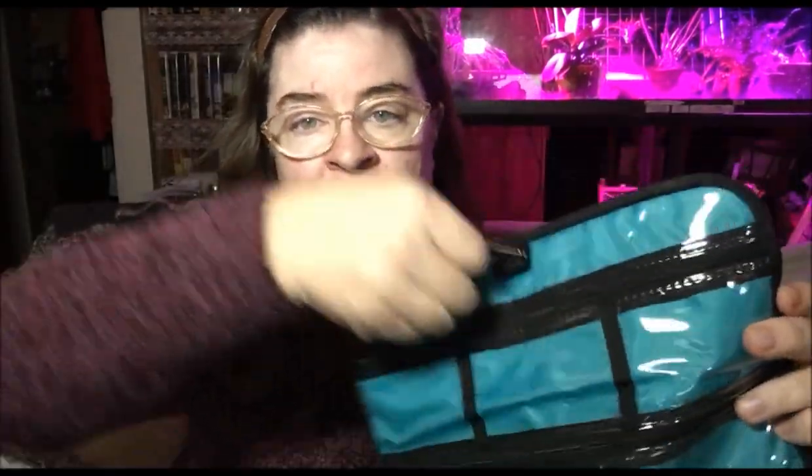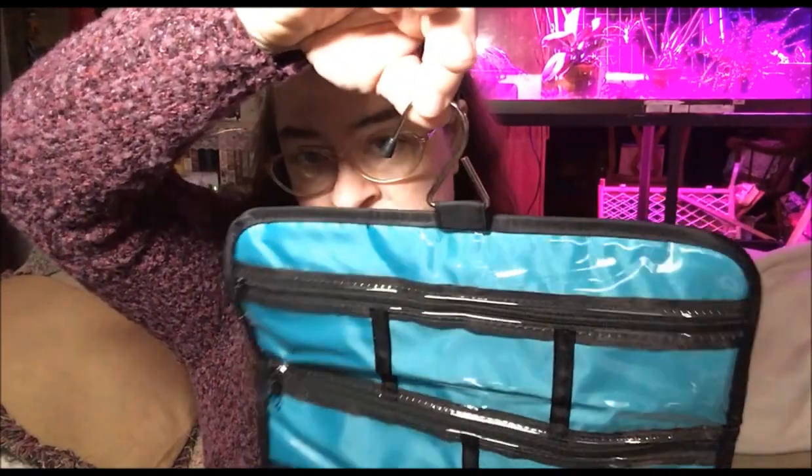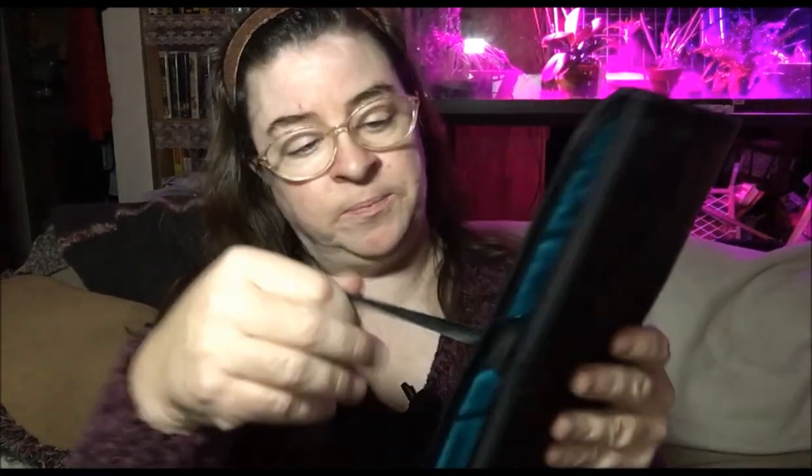You can hang it up at home if you like, or even when you get where you're going you can hang it up if you wish. But what I like is you can roll this up and tie it back up. You can put this in your suitcase or your travel bag, or even your purse if your purse is big enough. You know where your jewelry is, and you can put this in the safe at your hotel room.